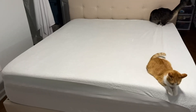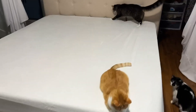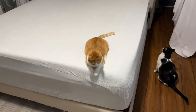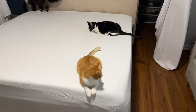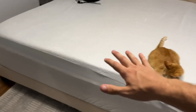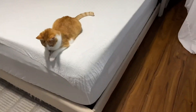All right guys, so as you can see I got it all put on. My cats are absolutely in love with it. I'm very excited to actually use it. First thing I can say about it is that it is waterproof and it is stain resistant, which is really nice. It does have a good feel to it, although that doesn't really matter — it's just a protective layer to protect your mattress from any stains that may occur on top of the bed.